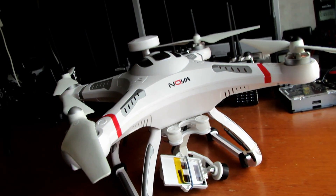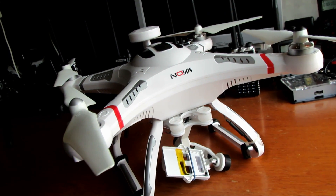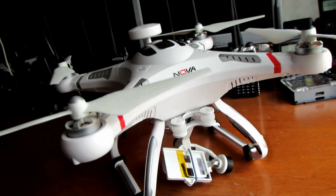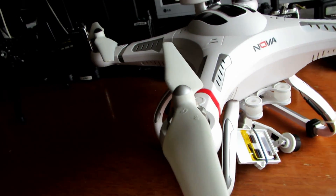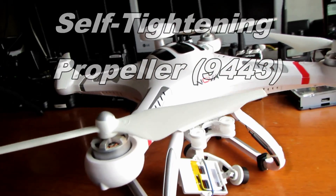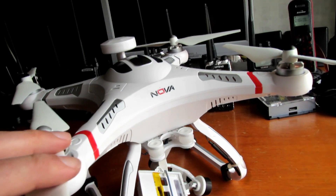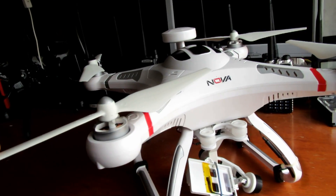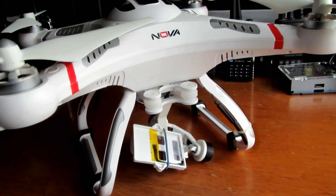I thought it would be a good time to talk about the mods I've done to the Quantum Nova, also known as the Cheerson CX20. I fitted the self-tightening DJI props, which are a real upgrade from the standard props that come with the craft. The standard ones are a little bit smaller and more flexible, and you need the extra lift from these when you're carrying a bit more weight.